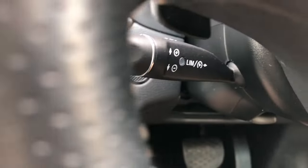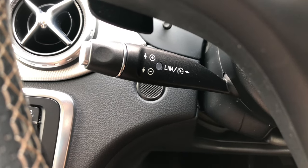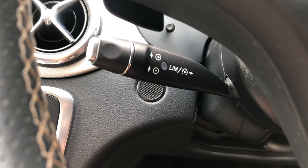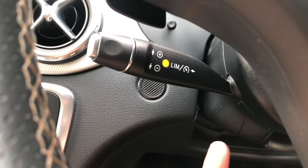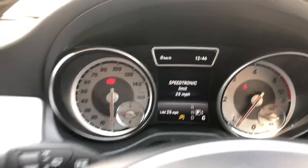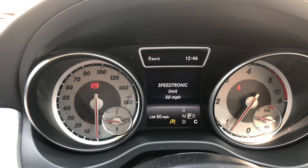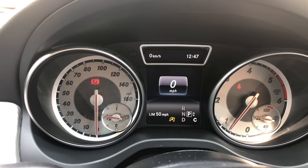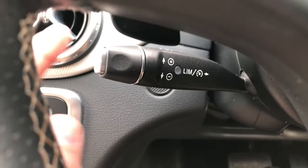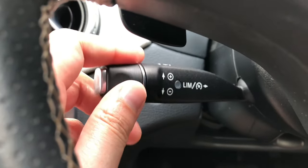You've also got this stalk under the steering wheel, which is for the cruise control. To use the cruise control, select up to increase the speed or down to decrease. If you push that button, the speed limiter is on, which means the speed will only be limited — for example, 20 miles per hour. Push the stalk up to increase the speed limit, so when you accelerate it won't go above, say, 50 miles per hour unless you put your foot all the way down, which removes the speed limiter, or if you touch the brakes. To switch off the speed limiter, just push that switch and the light goes away, and then you can use the cruise control as normal.